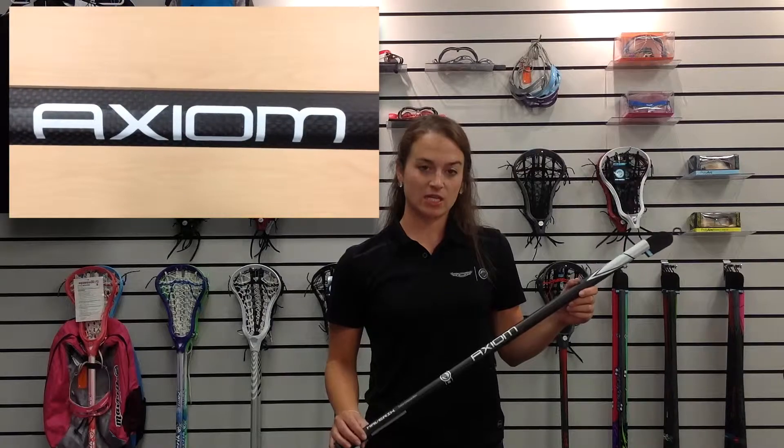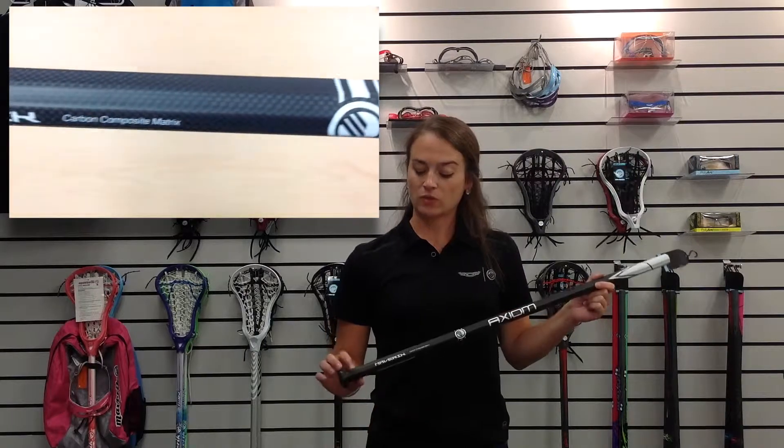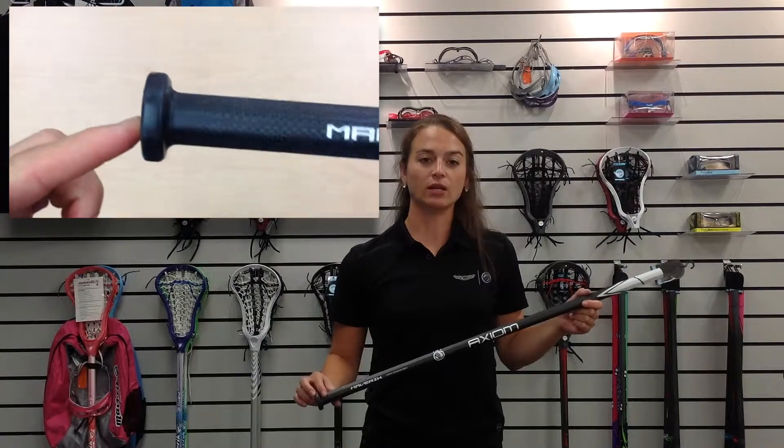The Axiom Shaft is a full carbon composite shaft, super lightweight, one inch thick. It comes with a molded butt end, which is going to help increase your torque in high-powered shots.